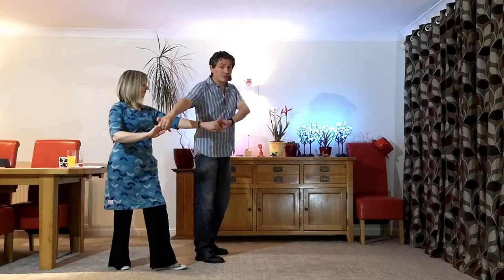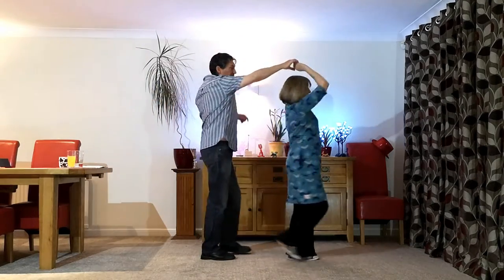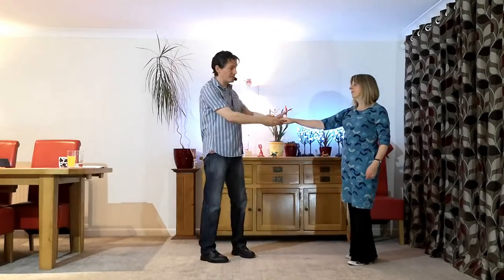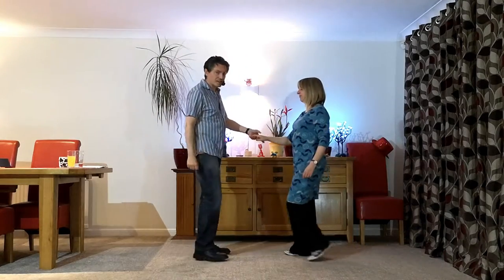So we're now in a nice twist-out position, like a two-handed first move basically, with the arms the other way around. Then what we're going to do: walk the lady forwards, use the right hand to lead a return, letting go with the left. And if you want to switch hands at the end you can, or not, depending on what you're going to do next.